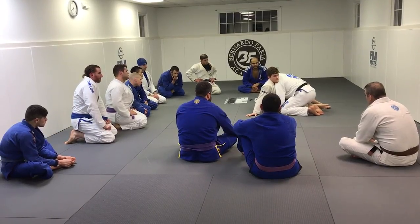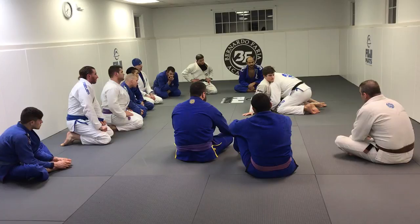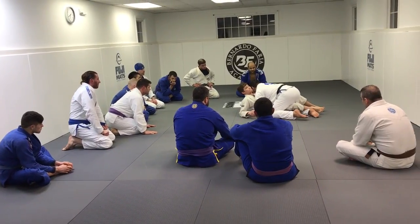In order for him to reverse me, he needs to pull his hips under me. He can't pull his hips under me if I'm blocking his hip — it's impossible. From this position, I'm blocking with my hands, and I'm rolling him over his back.